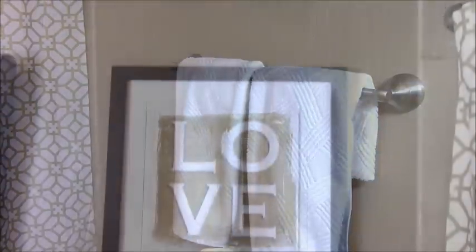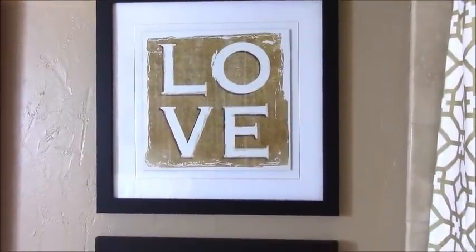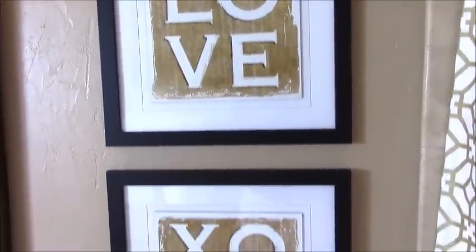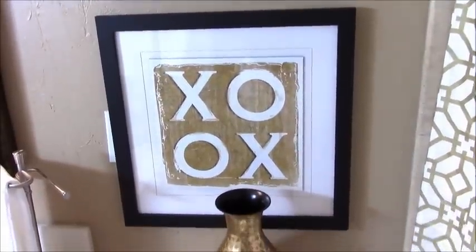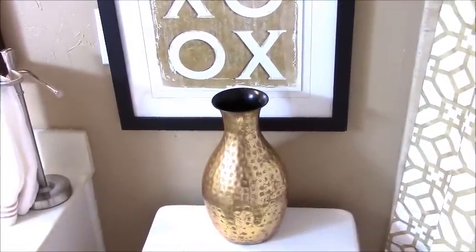Now this area over here is right above the toilet. I've added in these two pictures — the first picture says 'love,' and the second picture features symbols for love, XOXO. And right down here on top of the toilet tank, I've just added in this gold vase.